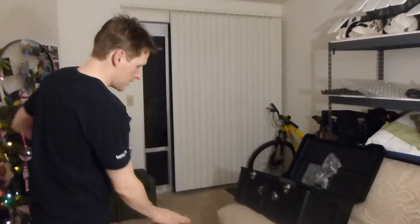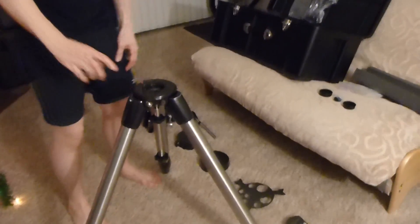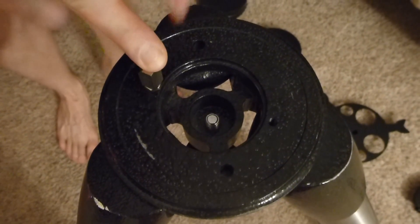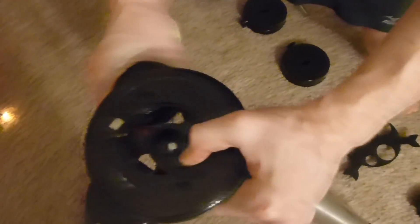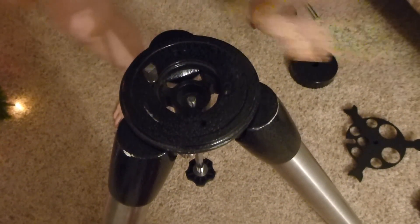This is going to be how to set this scope up. If you focus in right here, you'll notice there's this little doohickey here. You want to point this towards north. So imagine north is that way — that's the way you want this to be when you're turning the scope. You'll just place this and have that point north.